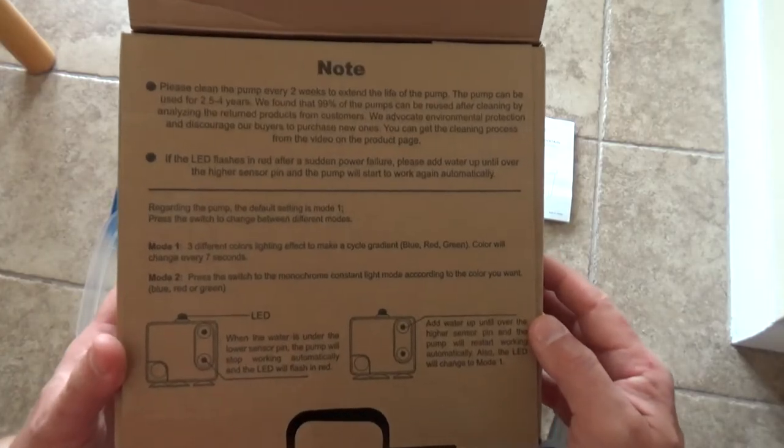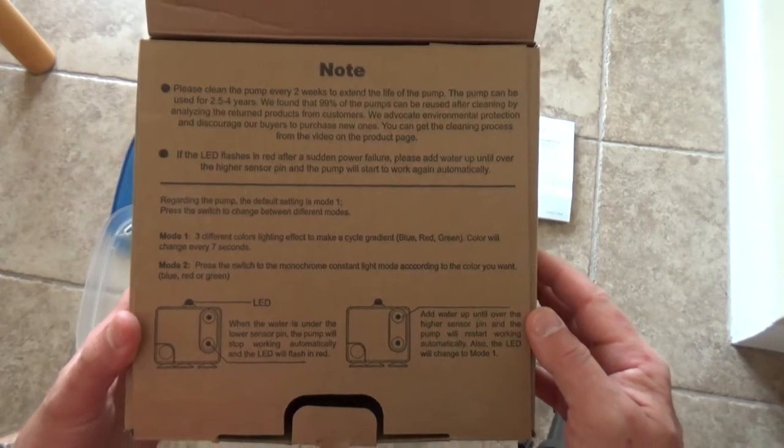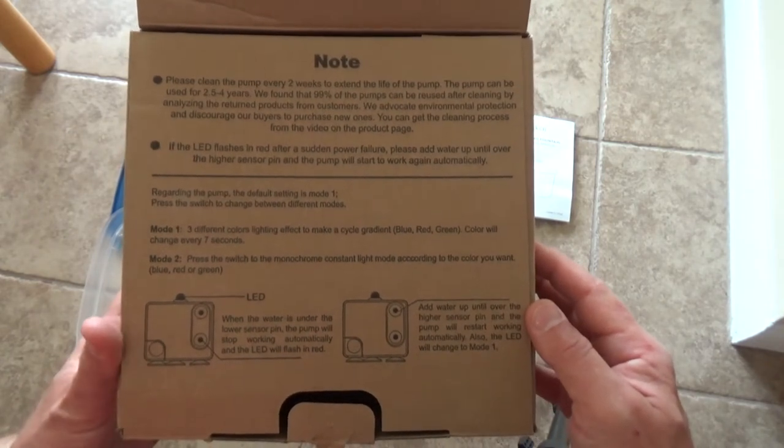There are very clear instructions on the box telling you that every two weeks you need to clean the pump to prolong the life of the fountain.